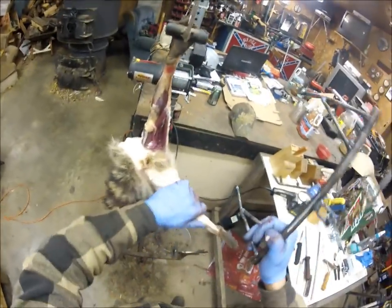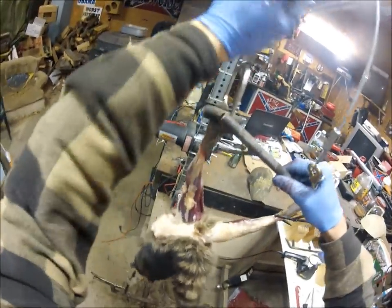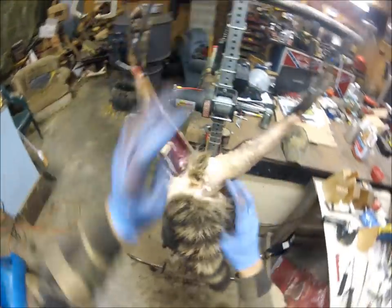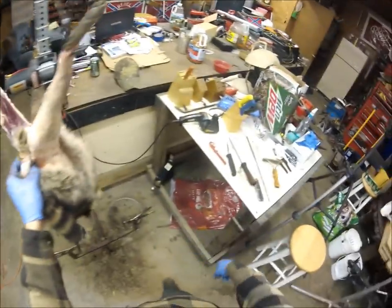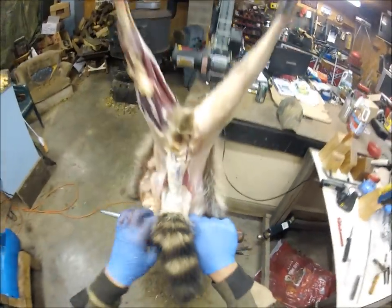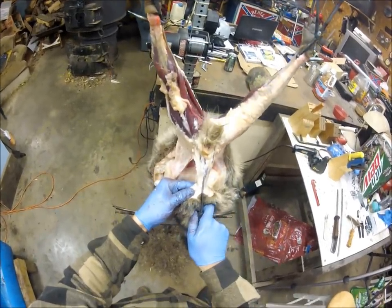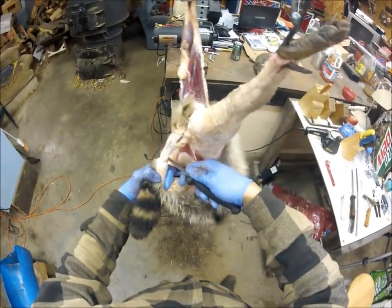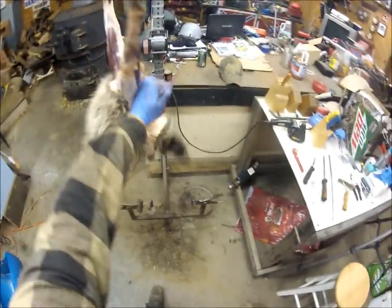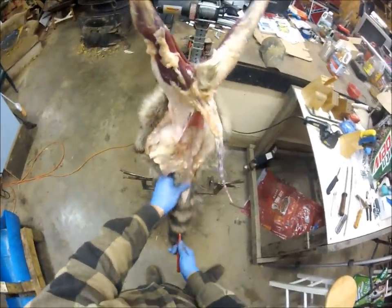Now we put him on our gamble and raise him up a bit. We're going to take the steel, run it right below the base of the tail, and pull down — that frees up the whole back side. Then we take our knife and make just a little incision and ring the tail real easy, just enough to get our tail stripper on. Put the tail stripper on, push and pull at the same time — the tail pops right up — then take our tail zip and strip the tail.